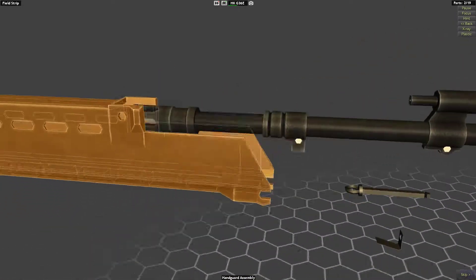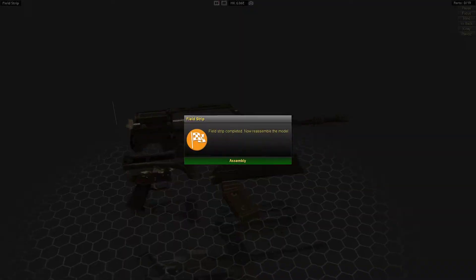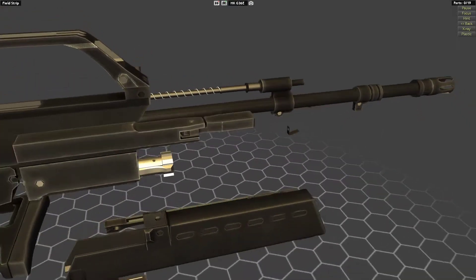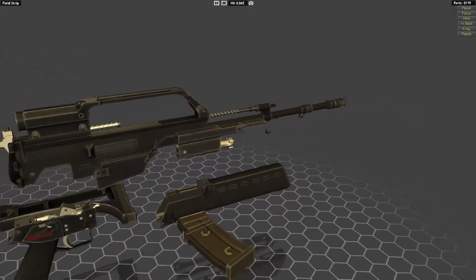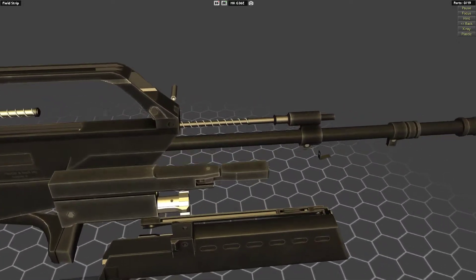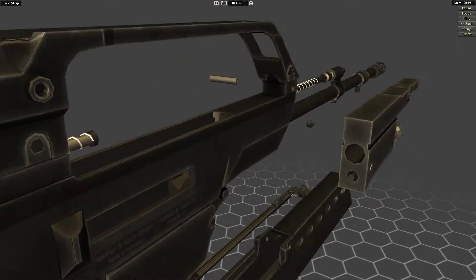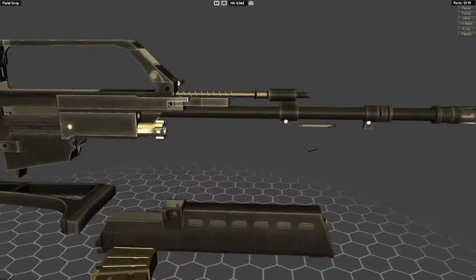The handguard comes off. As you can see, there is the piston right here on the top. It's got the spring actually wrapped around the piston, so it's got two springs - one for the piston and one for the bolt. The piston is not connected to the bolt at all; it just pushes it back and then retreats under its own spring pressure. That's pretty cool.